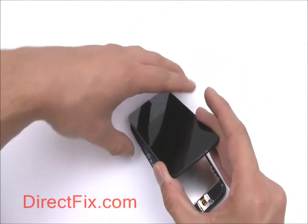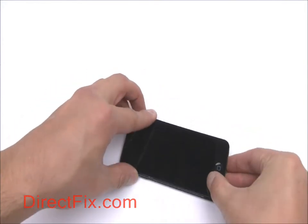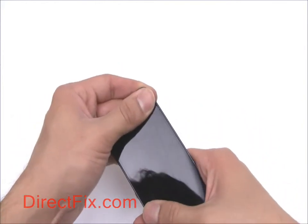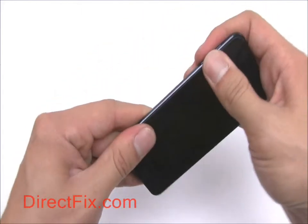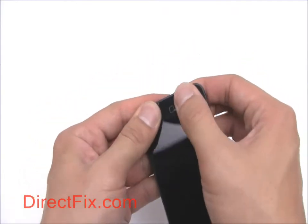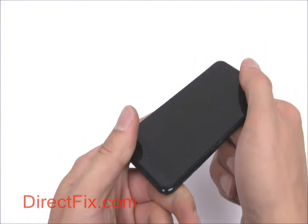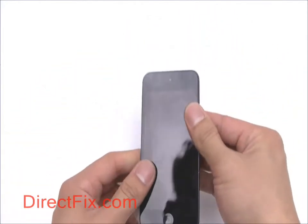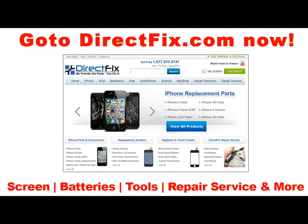We can now fold over the screen assembly and place it into the iPod. For all your cell phone parts, accessories, and service needs, go to DirectFix.com now.